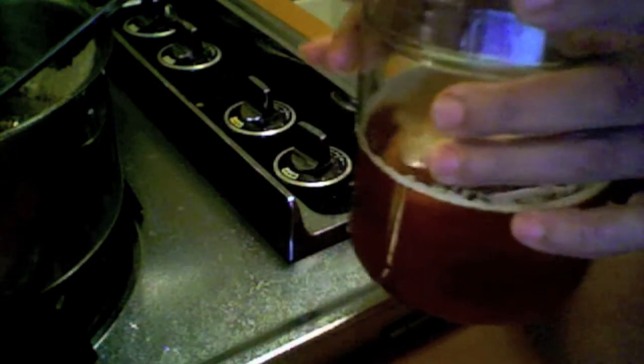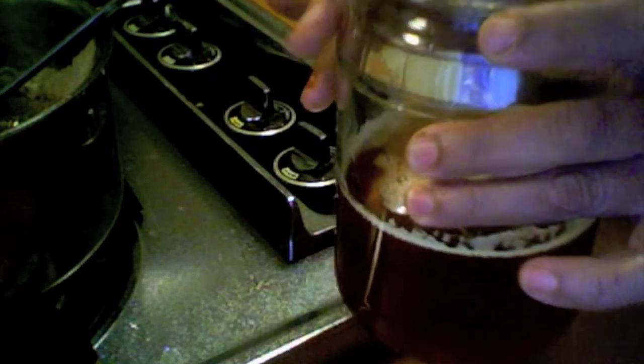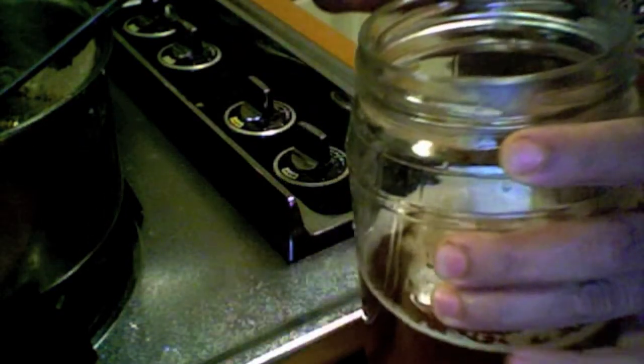Ghee does not need to be refrigerated. You can make a big batch and store it at room temperature — it will be good for three to four months. Any dish will be delicious by using ghee.